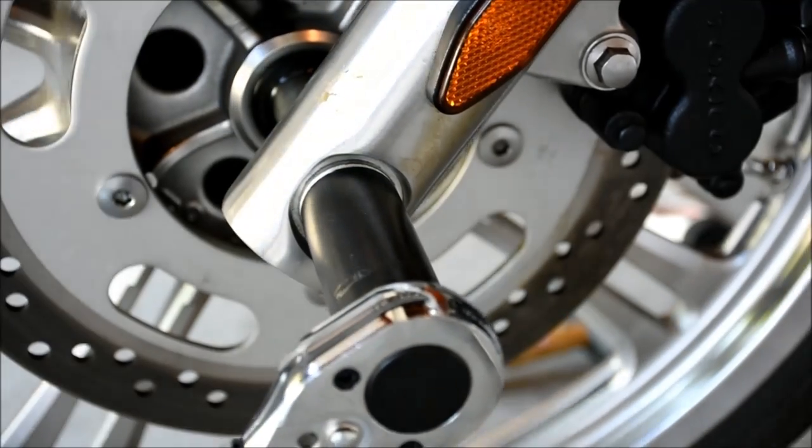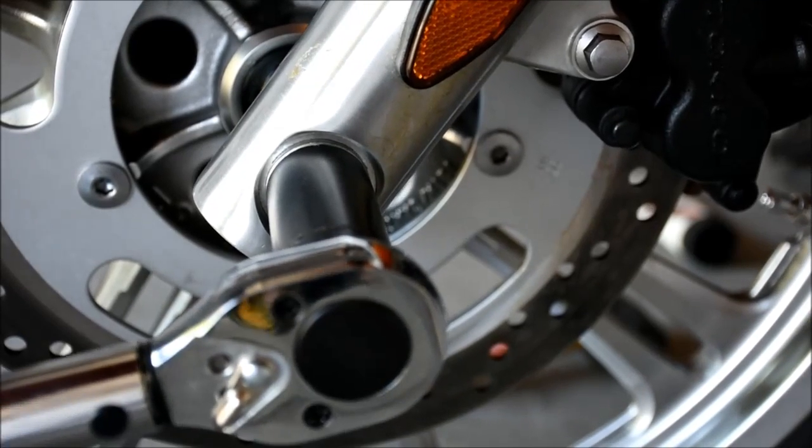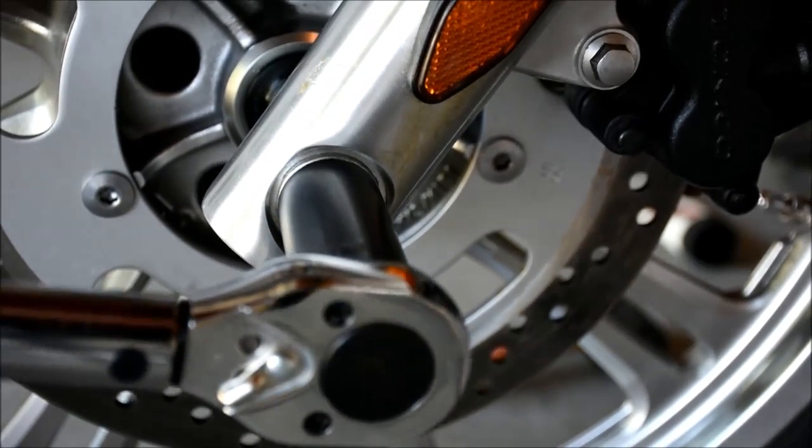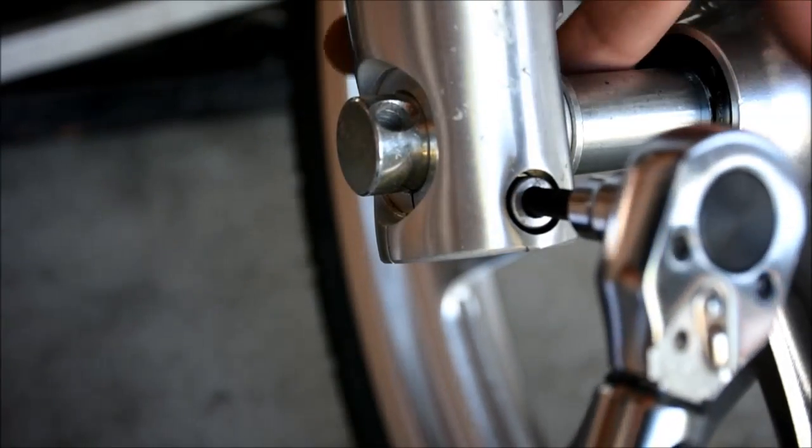The axle nut gets torqued to 80 foot-pounds. The front axle pinch bolt gets torqued to 15 foot-pounds.